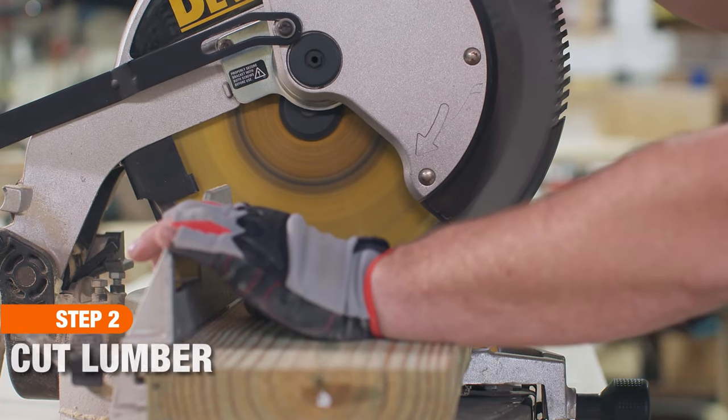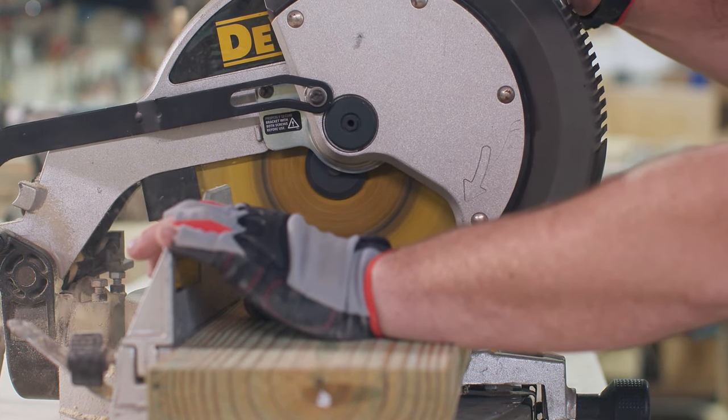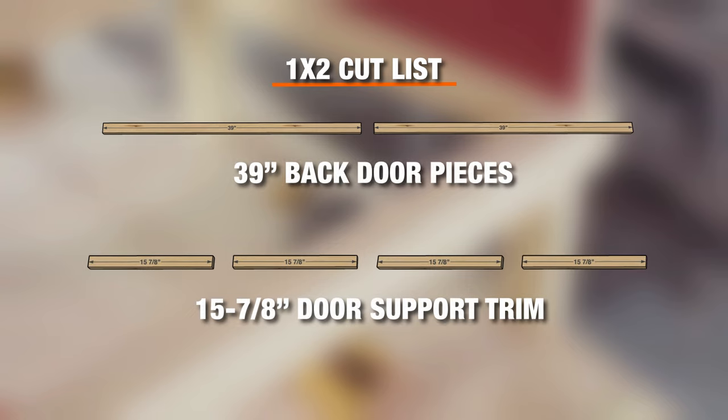Now we'll use a miter saw to pre-cut the following pieces with square ends. We'll be using pressure-treated wood. From your 1x2s, cut six ramp rungs, two sidewall trim pieces, two front door trim pieces, two back door trim pieces, and four door support trim pieces.